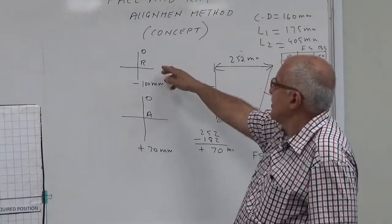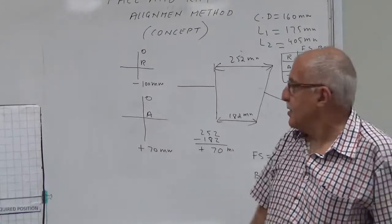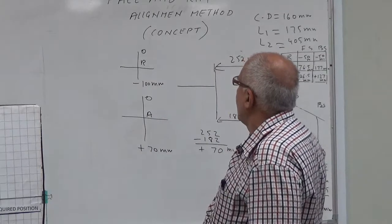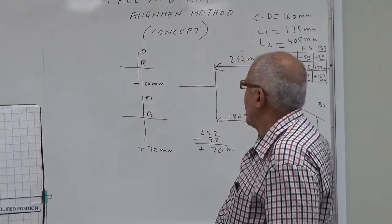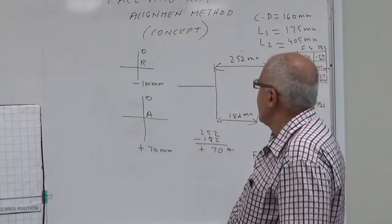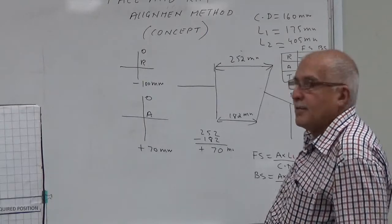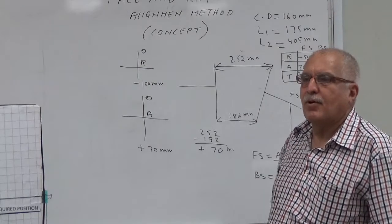You take the reading — you make the dial indicator zero on the top, as you have seen on this machine, and then you come to the down side. The dial indicator is fixed on the radial side, and whatever reading you get, you divide it by two. For example, if this reading is minus 100 millimeter, you divide by two. With the dial indicator, you multiply the reading by 0.01 to convert it to millimeters.